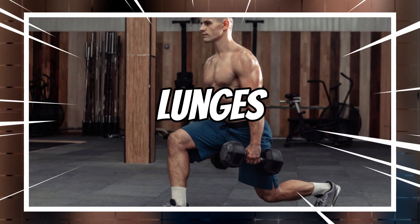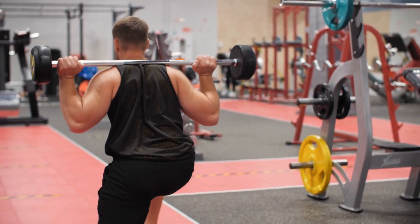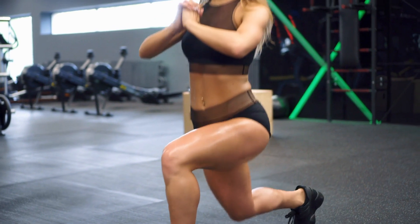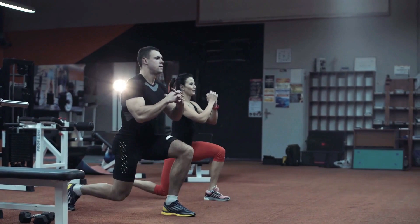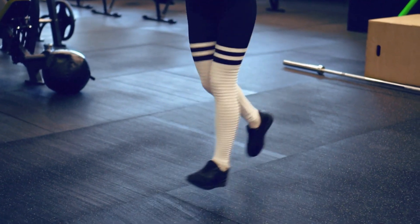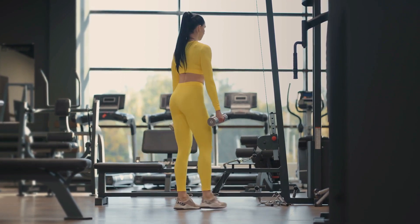4. Lunges. Lunges are a fantastic exercise for targeting the legs and glutes. They not only help to build strength, but also improve stability and balance. Plus, they can be done anywhere with no equipment required. There are many variations of lunges that you can try to target different muscle groups. Incorporating lunges into your regular leg day routine will help you achieve stronger and more defined legs and glutes over time.